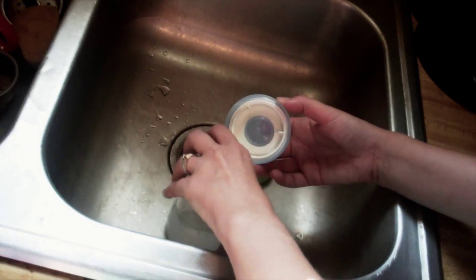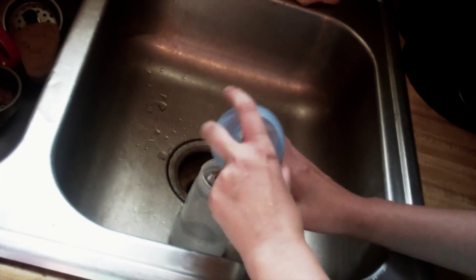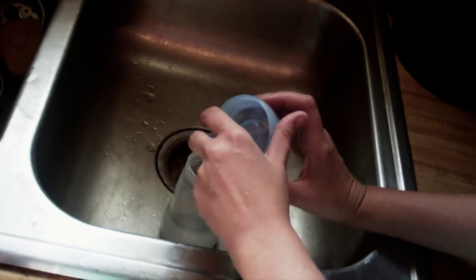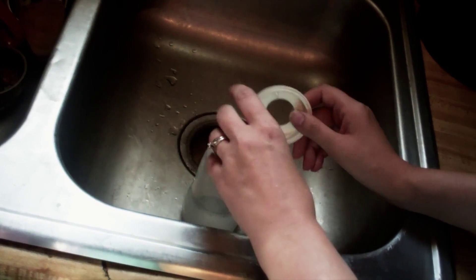I love how easy these bottles are to clean. I love how balanced they are — my daughter can hold them all by herself and feels very independent. She feels like such a big girl. And these are the only bottles that I feel like are actually getting clean.